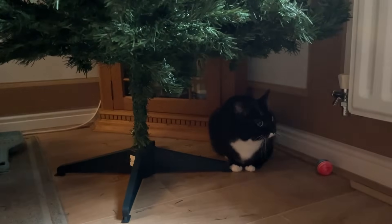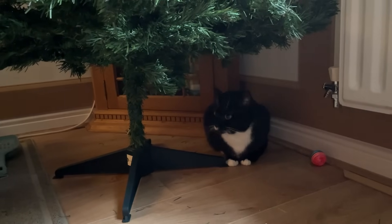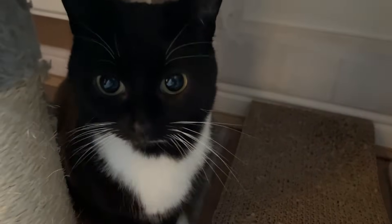Ben just put the Christmas tree up and the cats don't know what to do with it - just hiding underneath it instead! Hi Maura, hi Maura - you're feeling better!